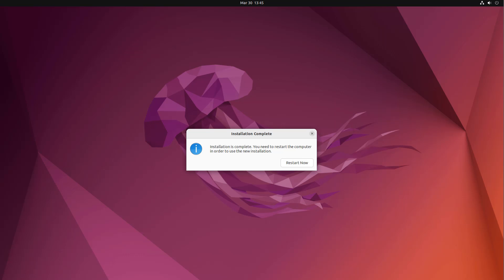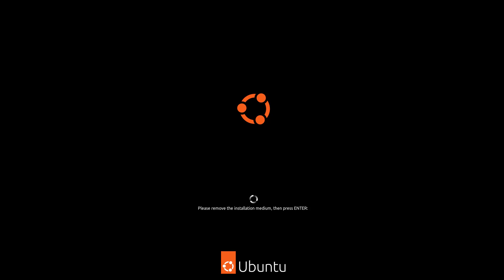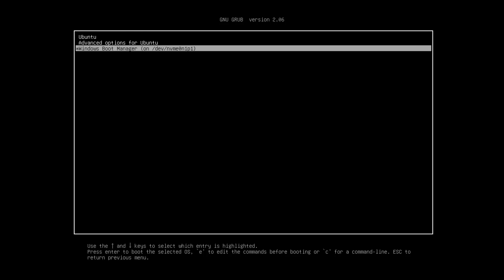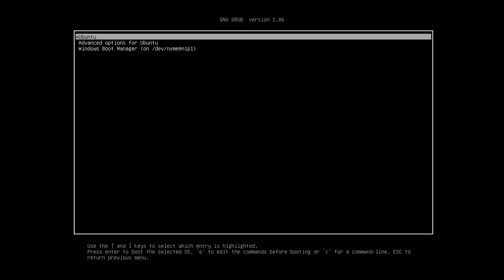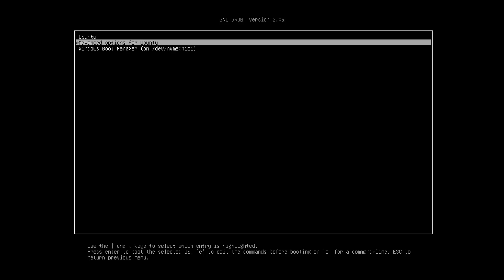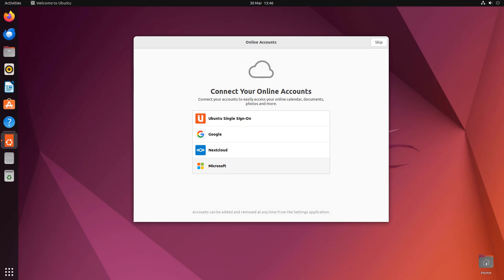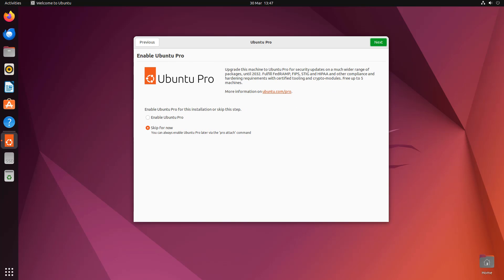This will now start the installation process. We'll speed this up — it's just going ahead and installing Ubuntu alongside Windows. Once done, hit Restart. It will ask you to remove any bootable media from the computer, i.e. your USB flash drive. Now you can see the GRUB menu — it doesn't look pretty, but don't worry, I'll change that. You can see it says Ubuntu and also Windows Boot Manager.